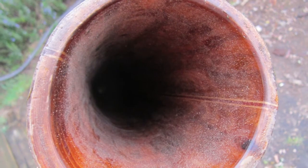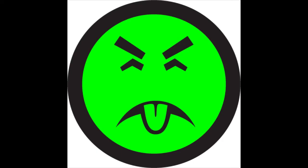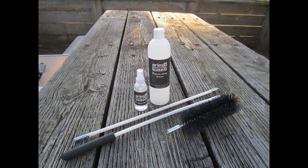As most of you players will discover, the inside of a didgeridoo can become bacteria-ridden and filthy if not cleaned on a regular basis. In this video, I'll be showing you how to clean and disinfect a didgeridoo using the original Primal Tones Didgeridoo Cleaning Kit.